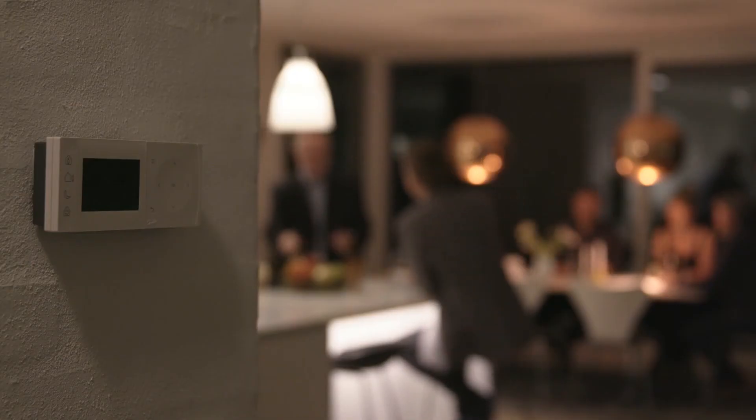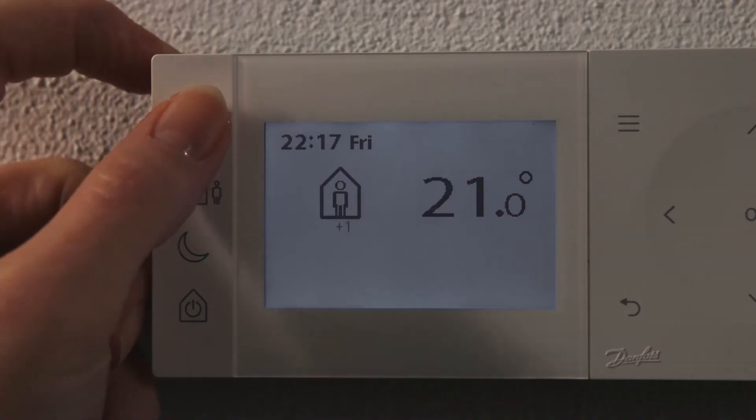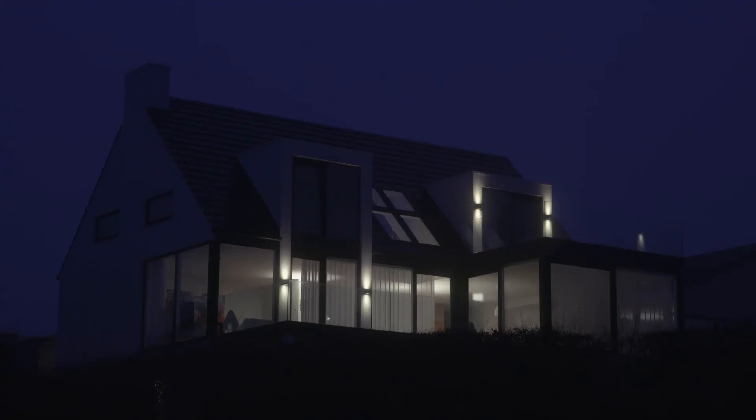If you are staying up late, you just press Home once to prolong the heating period by one hour. It prolongs one hour per press. TP1 puts you in control and delivers an intuitive experience.